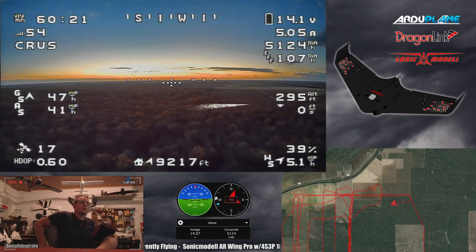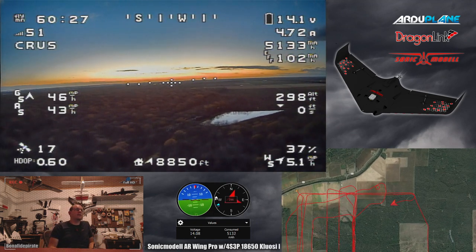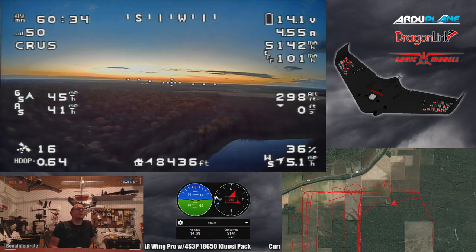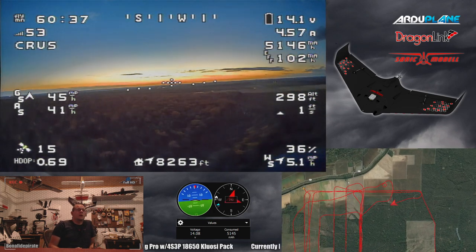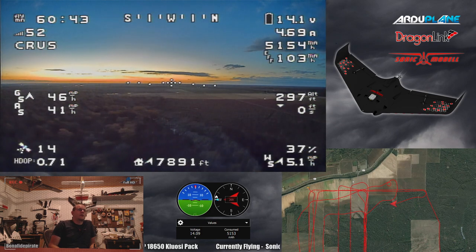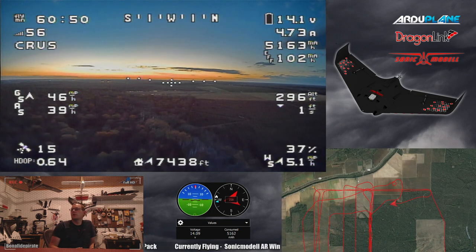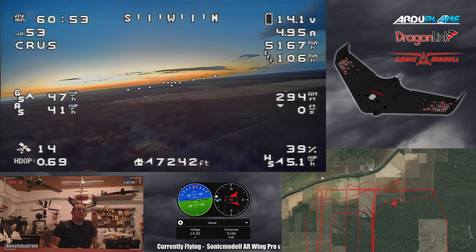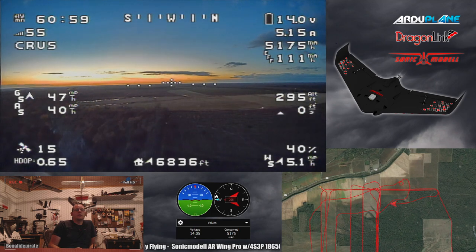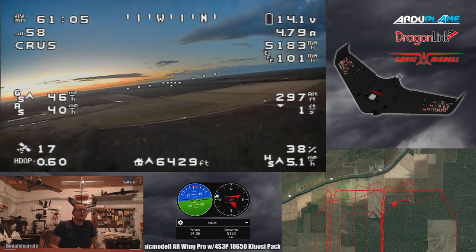Checking back in - we've now crossed the one hour mark at one hour and 27 seconds, with 5,137 milliamp hours used and still hovering right around 14 volts. The camera is starting to get a little blurry and smeary as the light gets very low with the sun set for a while now. We're probably not going to be able to fly too much longer. The battery is performing at least as well as I was hoping, but we'll have to wait for another day to really push it to its limits.